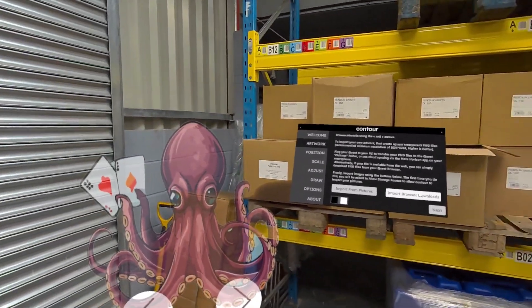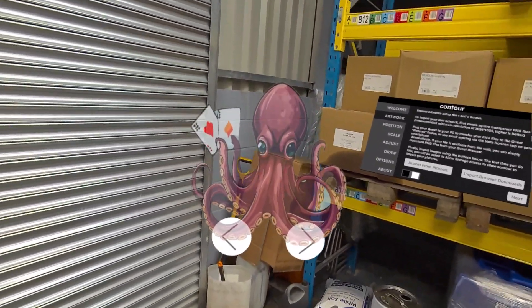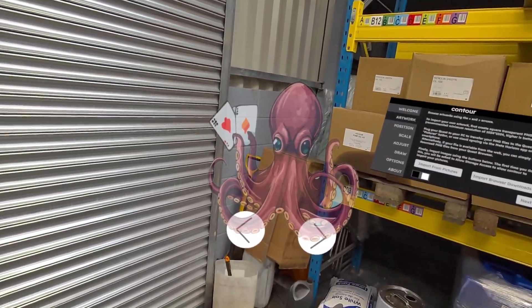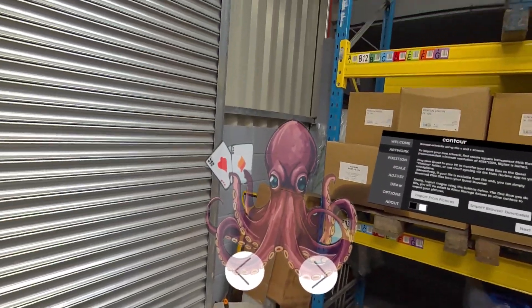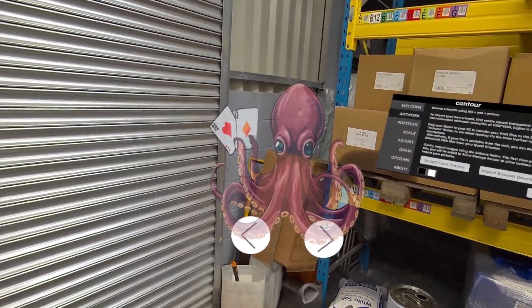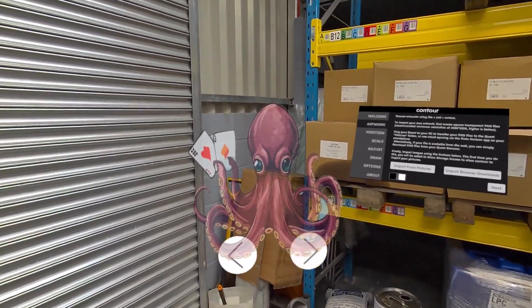I'll go to Artwork — this is the artwork I've loaded onto the headset. It was created in Adobe Illustrator; I just typed into the AI generative vector that I wanted an octopus playing cards, and this is what it threw back at me. I thought I'd use this as an example — it's quite a good one.